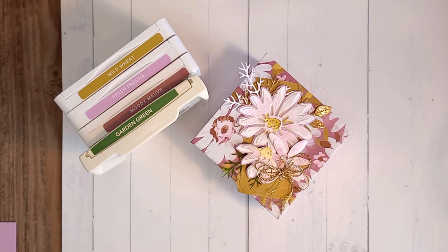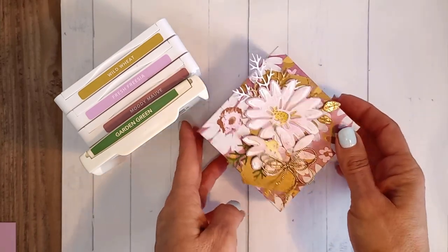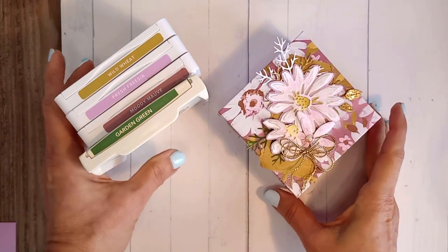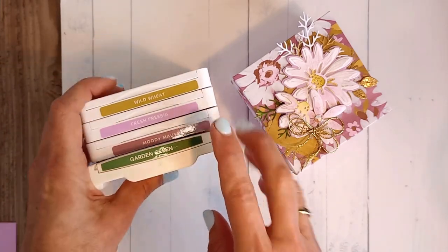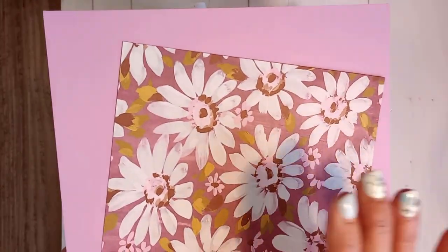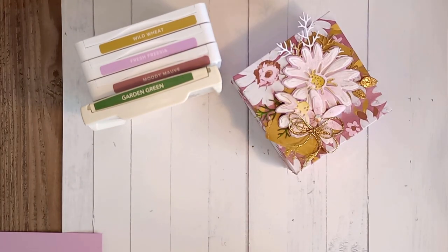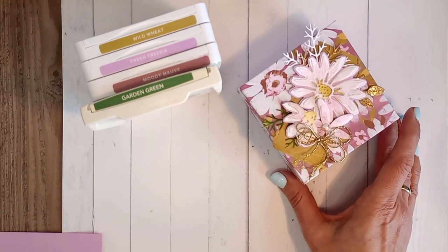Mine is going to a very dear friend — we are traveling up this weekend to a demonstrator-only event and staying with friends we've known for probably 28 years. These are not quite her colors but she loves florals. The colors we're using today are Wild Wheat, Fresh Freesia, Moody Mauve, and Garden Green. The designer series paper is from the Fresh as a Daisy suite in the annual catalog — I absolutely adore flowers, so you're going to see me use this suite a lot this year.